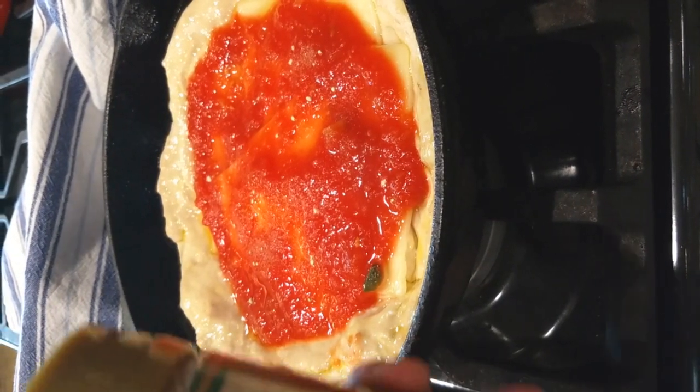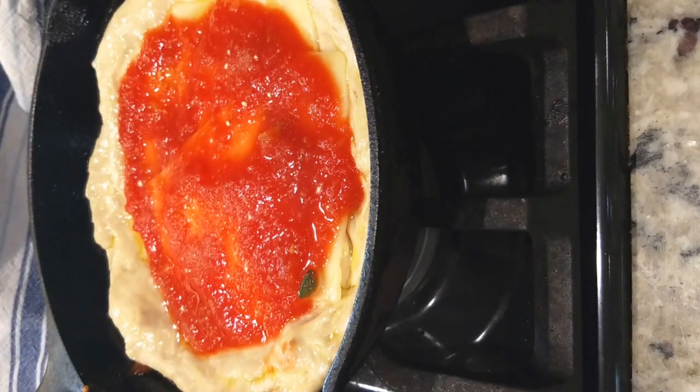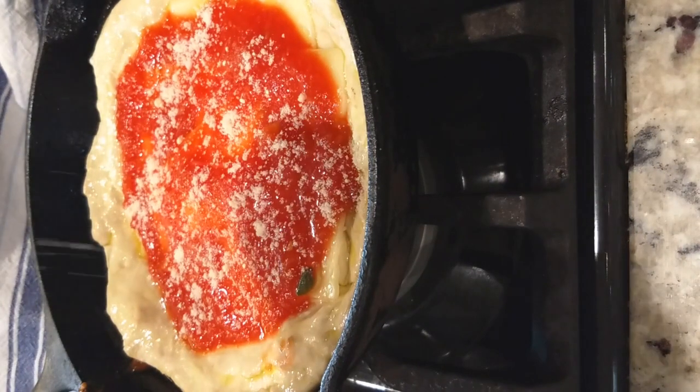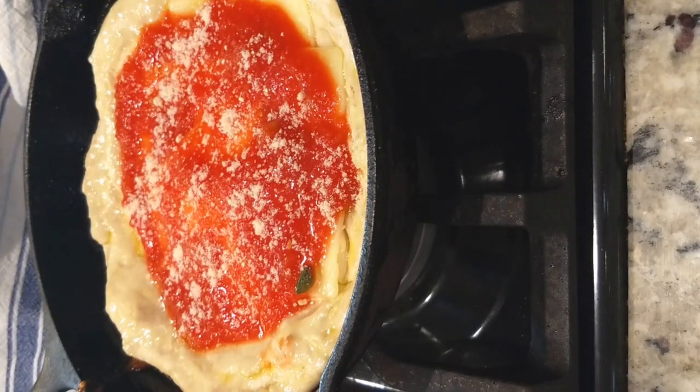I'm also going to add some grated Parmesan just to give it a little bit of different flavor. We're just going to shake a little on there. That's great.